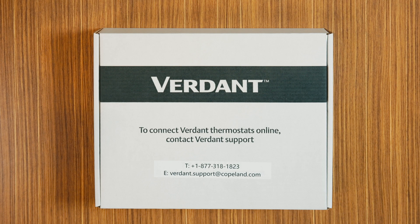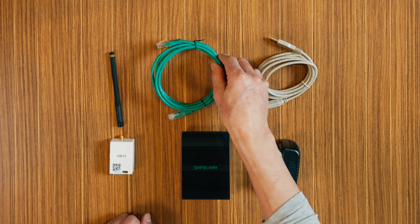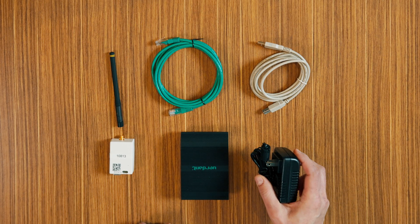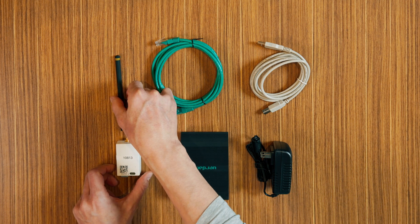Before we start with the thermostat installation, we recommend installing the online connection kit first. Make sure you have all the parts in your online connection kit box: RJ45 cable, Verdant gateway, USB cable, power supply, and antenna. Once this is verified, we can go into the steps.